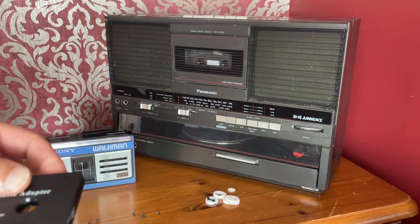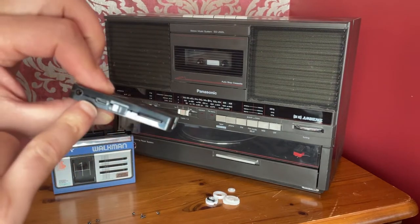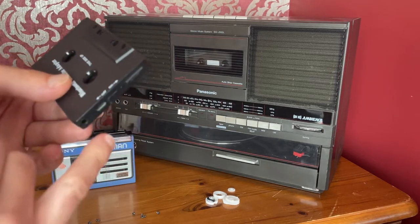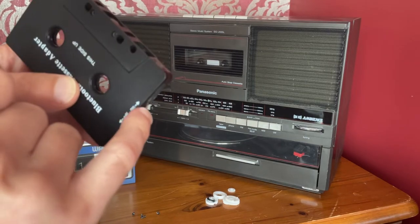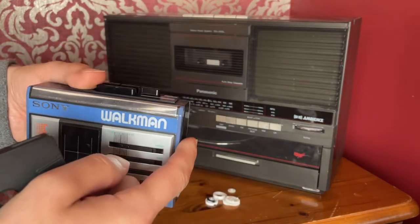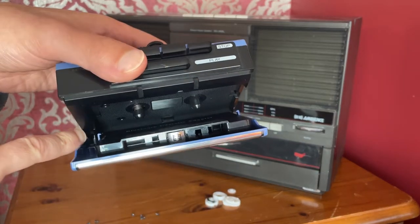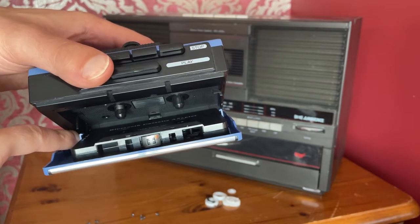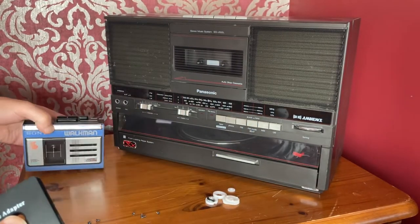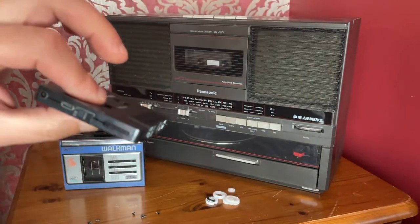There are a couple of versions of this online. Generally they have a place to charge the internal battery and an on/off switch. The difference is that the first version I tried had an on/off button that protruded out slightly. The problem was that on this model of Walkman — and probably others — when you inserted the tape, the button sat exactly where the arm was, constantly depressing it, meaning it would unpair and turn itself off. So I returned that one and got this Bluetooth adapter instead, which has a sliding on/off switch.